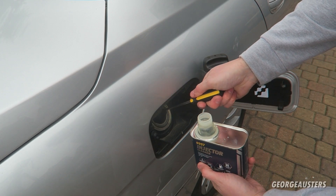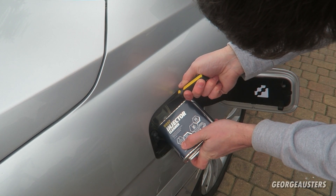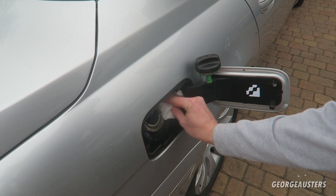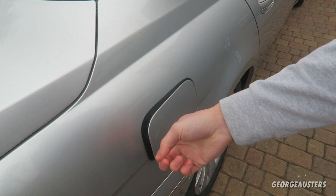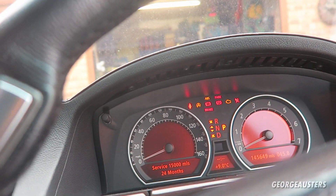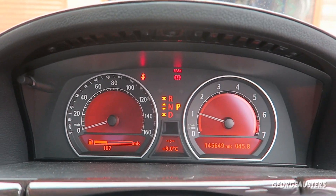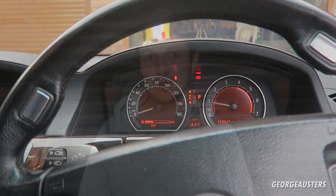I'll try the same technique again with the pouring, and hopefully not spill it this time. There we go — that is the 760li done. We'll just fire this up to make sure everything is okay. Sounds perfect.